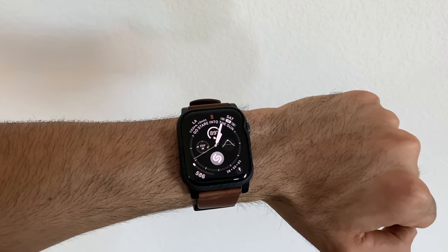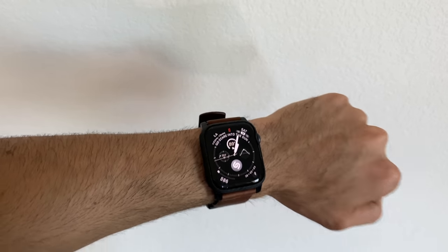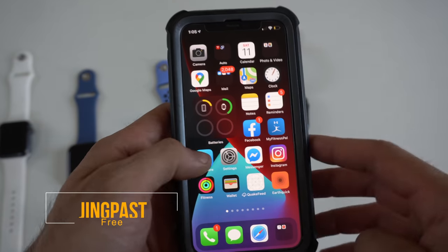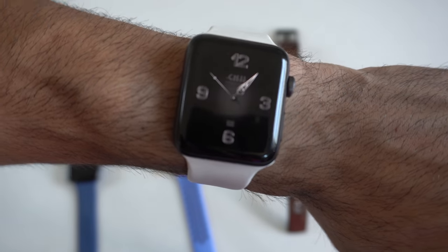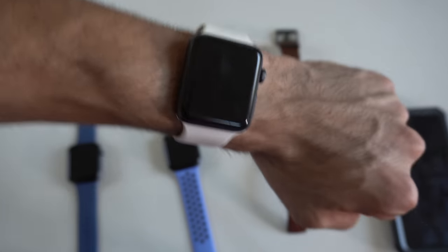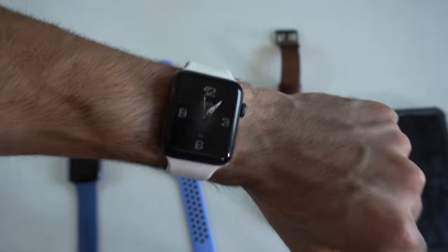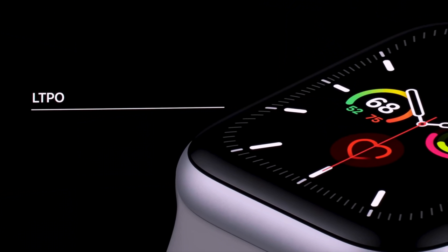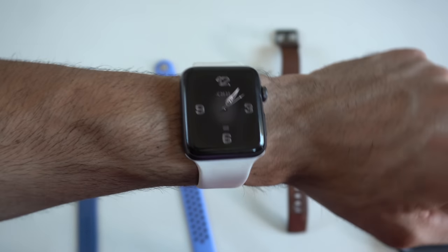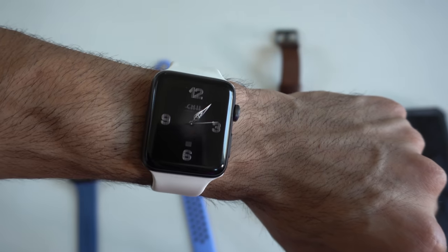The always-on display is exclusive to the Series 5. I searched high and low trying clever ways to make the display always stay on, but wasn't able to do that. However, I did find a clever way to import third-party watch faces using an app called JigPace, available on the Apple App Store. When you launch this app, it gives you access to third-party watch faces, so every time you wake your watch you'll see a custom face.